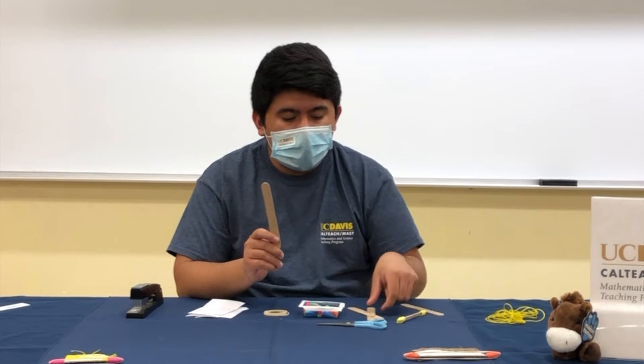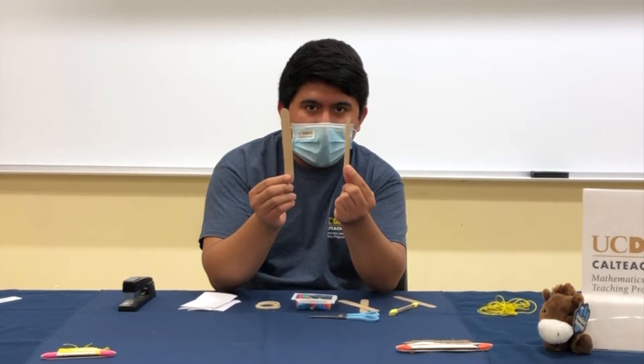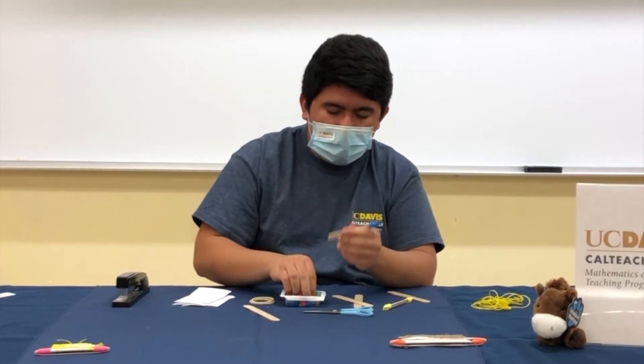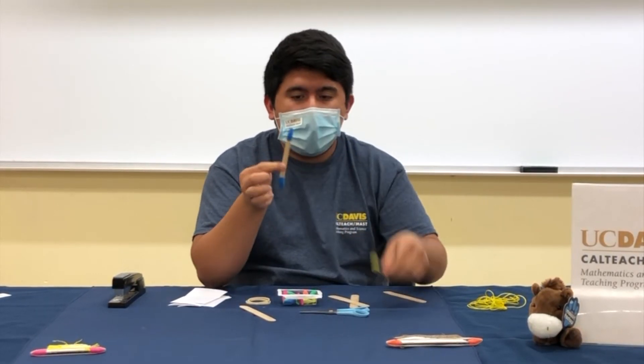The first thing you want to do is grab your craft stick and with your scissors cut it so that these cap erasers can fit snug. It should look something like this. Once you have that, place your cap erasers at each end of the craft stick. It should look something like that.